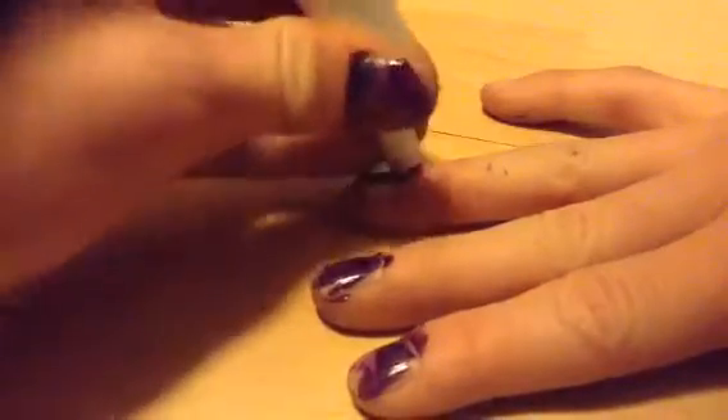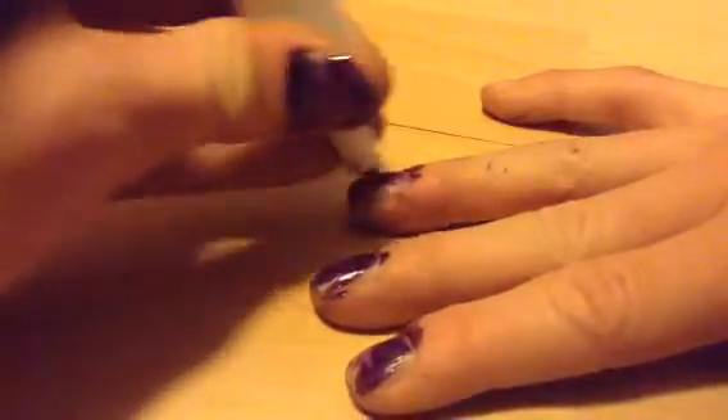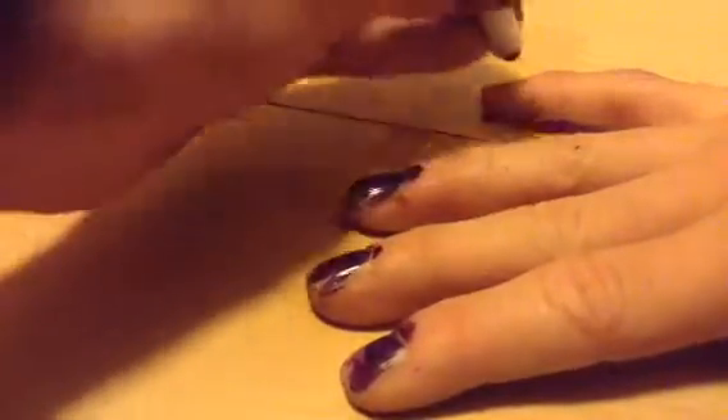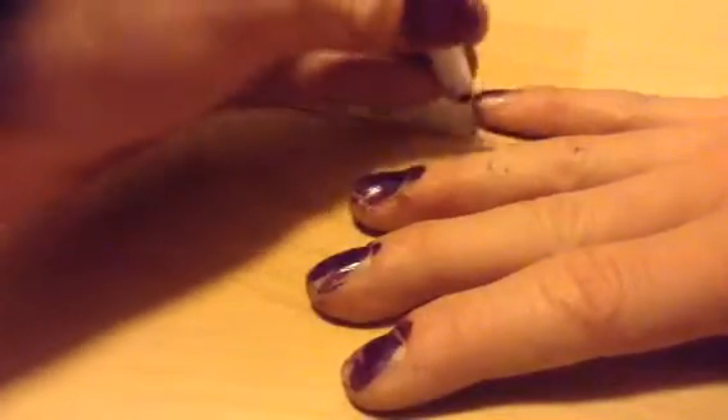Two more nails and then I'm done. Before you ask, anybody — if you want to comment on this, do not comment — I am not doing my toenails. There we go.